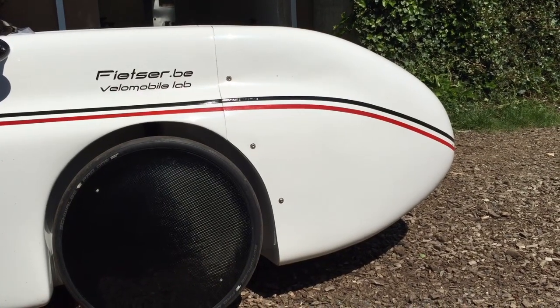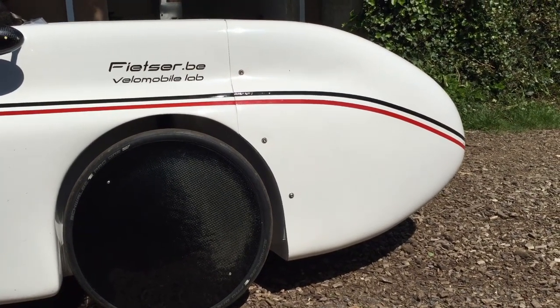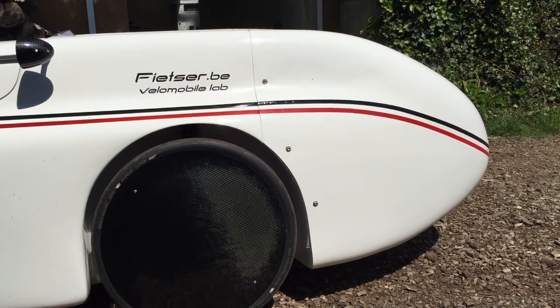The guys at fitzer.be were kind enough to let me borrow and test this new Carbon Waw, which is now being produced by the Czech company Kitangan and is being distributed via fitzer.be in Ghent, Belgium.